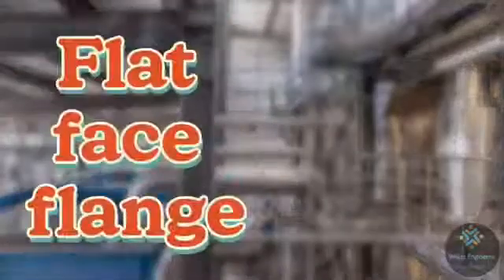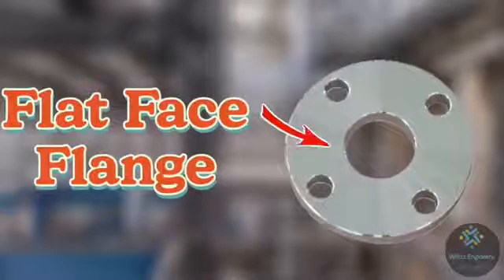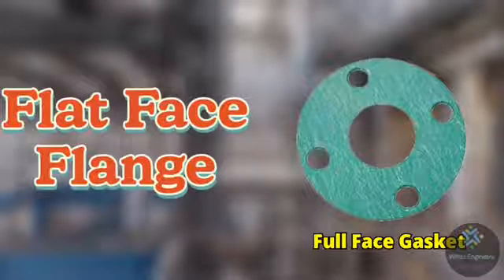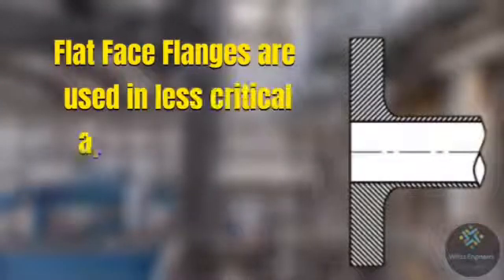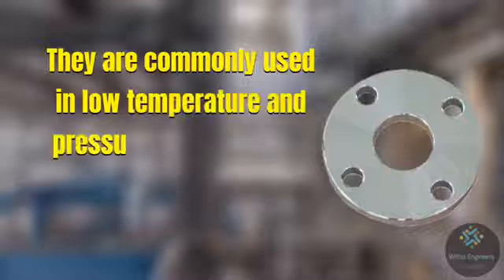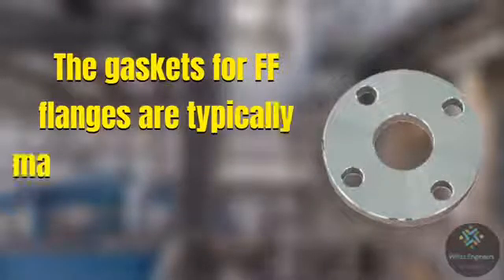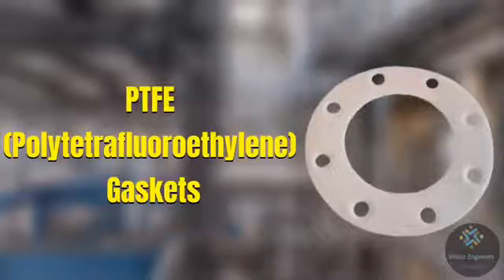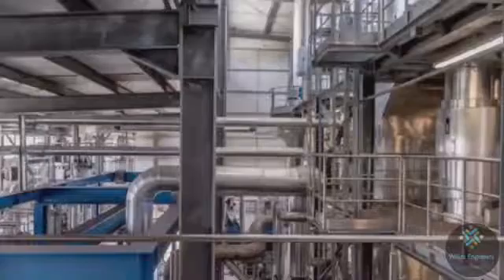The second one is flat face flange, for which the abbreviation used is FF. In a flat face flange, the gasket contact surface is at the same height as the bolting line of the flange. Full face gaskets, generally of the soft type, are used between two flat face flanges. Flat face flanges are used in less critical applications like low pressure water systems. They are commonly used in low temperature and pressure environments such as pump suction or water treatment flanges. Gaskets for FF flanges are typically made of non-metallic materials like PTFE or EPDM, and metallic gaskets are generally not used for flat face flanges.